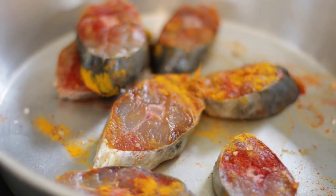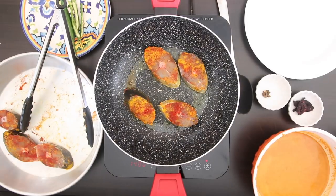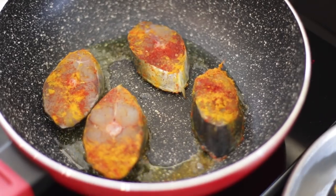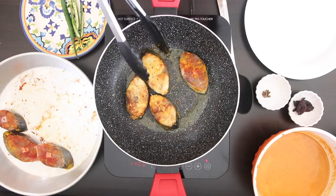Typically fish is not fried before it's added to the gravy, but everyone in our family — including myself — prefers our fish a little bit fried. So I'm going to heat up some oil and shallow fry my fish on both sides. I find that frying the fish makes it a little bit firmer in the gravy, and it won't flake or fall apart later.